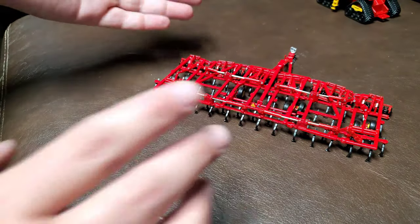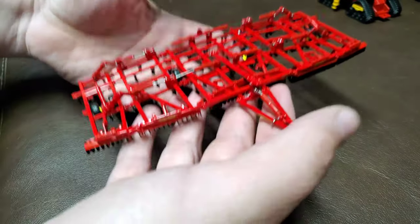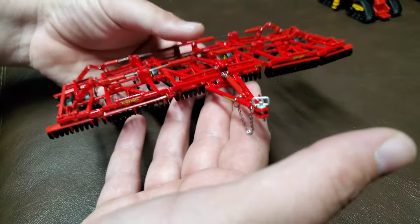The other thing I noticed is it's heavy. I mean, this is a lot of die cast in this thing, and you can tell from immediately picking it up. I like that a lot — it's really good.